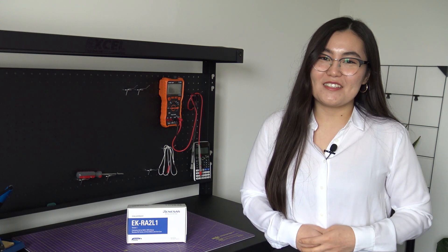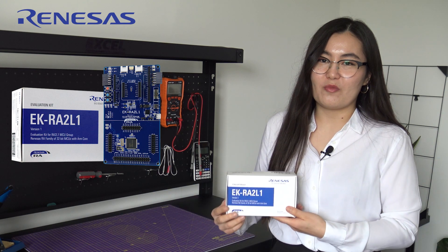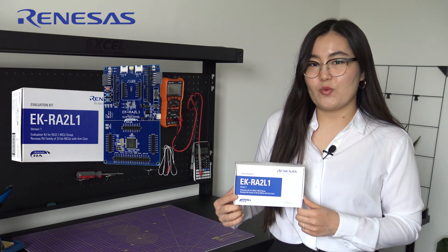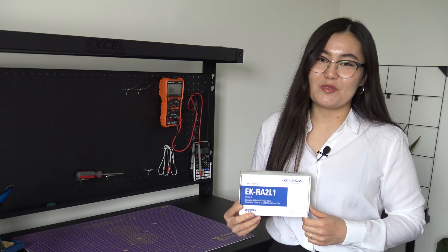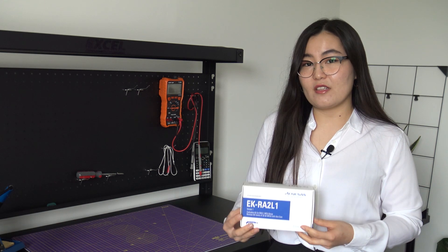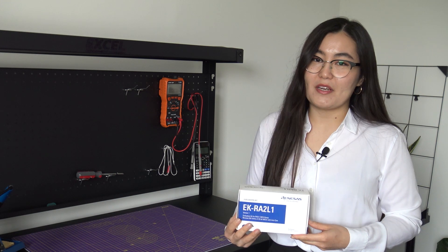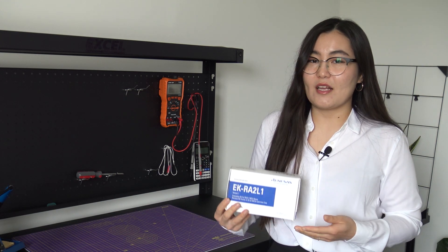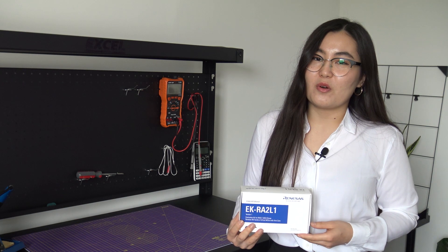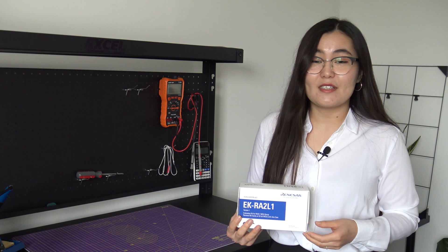Hi! Welcome to another DesignSpark unboxing video. My name is Camilla and the product we'll be unboxing today is the EK-RE2-L1 Evaluation Kit from Renaissance Electronics, which features the RE2-L1 family of MCUs from the Renaissance Advanced Series. This kit is specifically useful for low power, cost-sensitive embedded applications, such as data logging for long durations in wearable devices or fitness trackers.